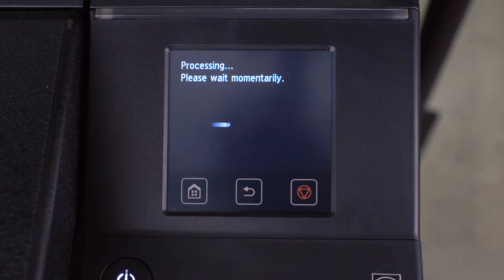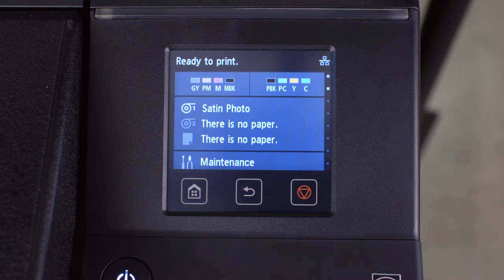In a few moments, your ImageProGraph will complete the installation process and the user screen will return to the home menu. All done!